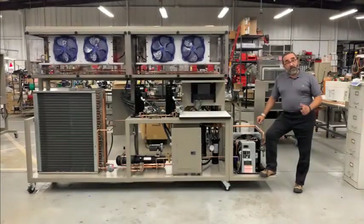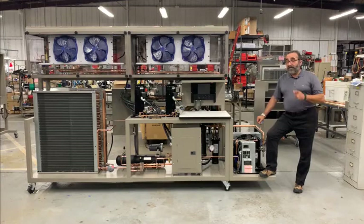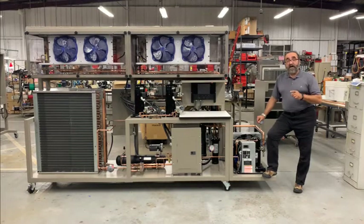Hi, I'm Keith and welcome to another Hamden Minute. I'm out here on the factory floor again to introduce you to the latest in the Hamden commercial refrigeration line. This is the Hamden CRT6. This trainer is based on R744, more commonly known as CO2.